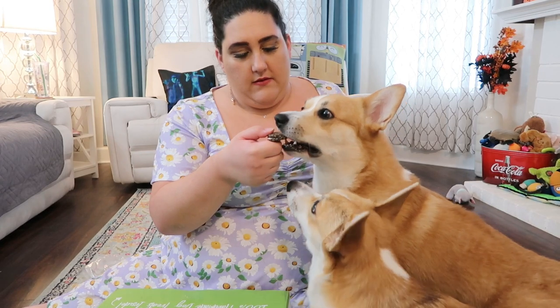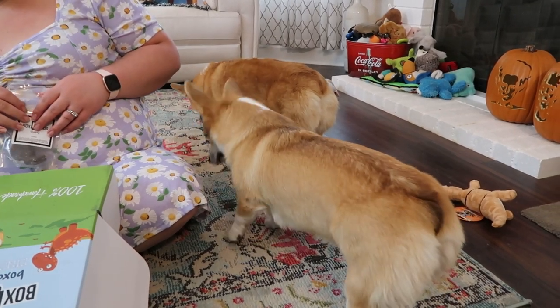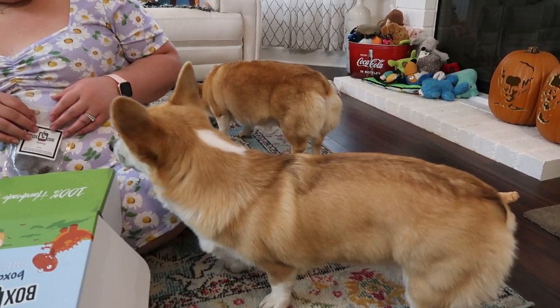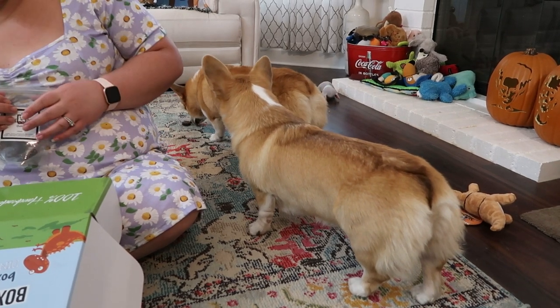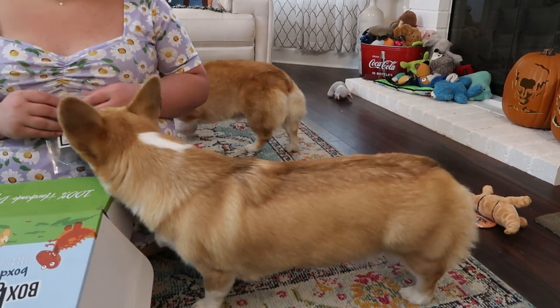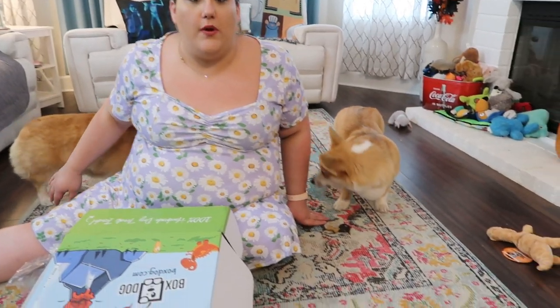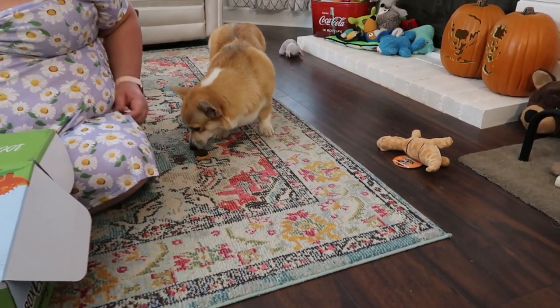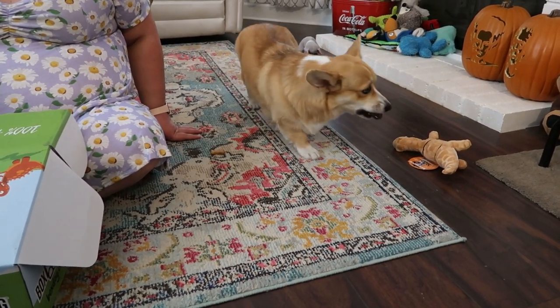We might have a winner. Is he eating it? No. I can never promise you anything with Cornelius — that's just how that goes. Sometimes he doesn't eat at all on camera, and then once we're off camera I give him something and he eats it. He just doesn't want to eat on camera. Lady, what do we think? Maybe she likes it. Okay, she's going to try it out.